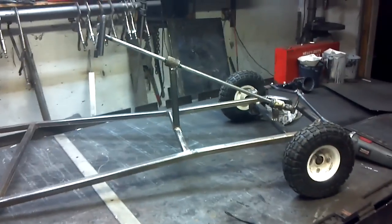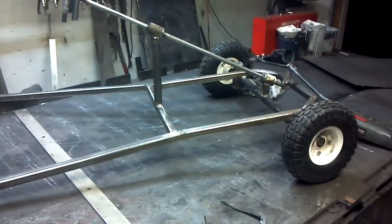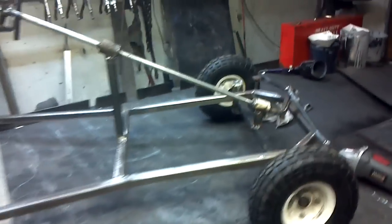What we got here is a homemade go-kart. I know there's quite a few videos on YouTube about this, but I thought I'd make one anyway because I had some trouble with the steering assembly, so hopefully I can help some people out.